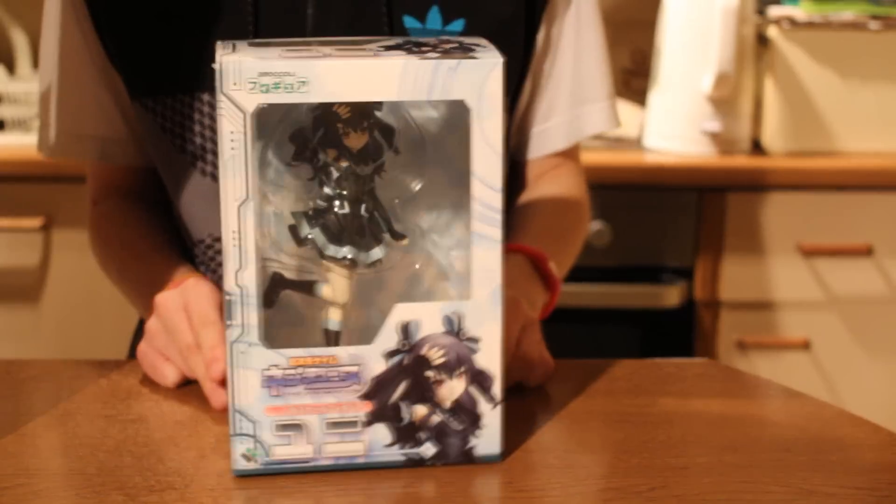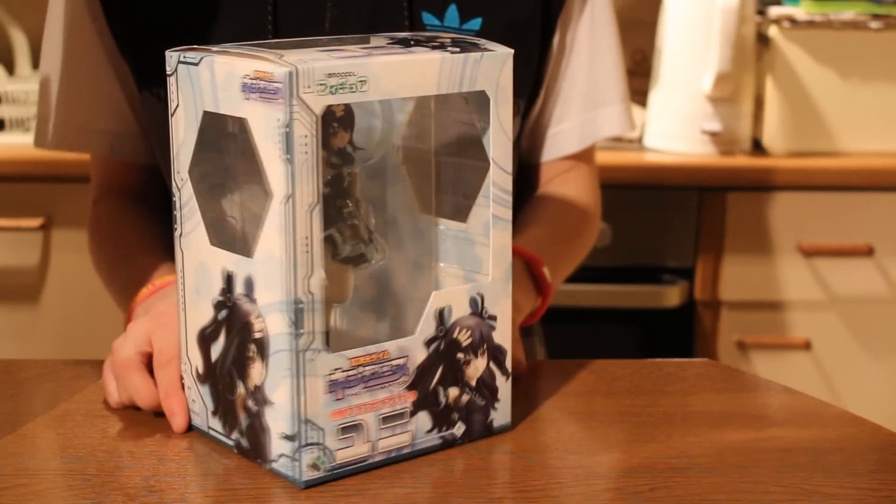Here it is — or I should say here she is — Uni-Figure in the box. You can see her right there.